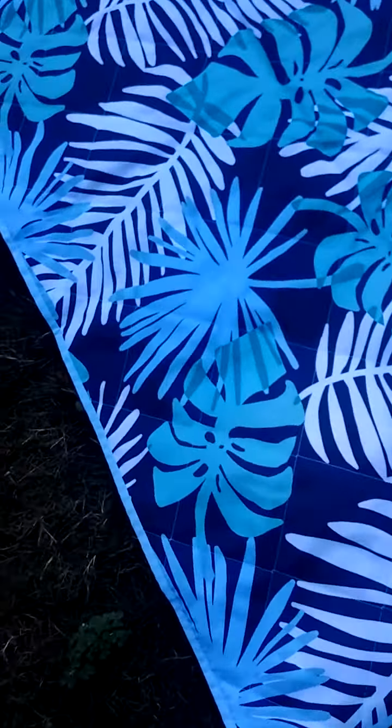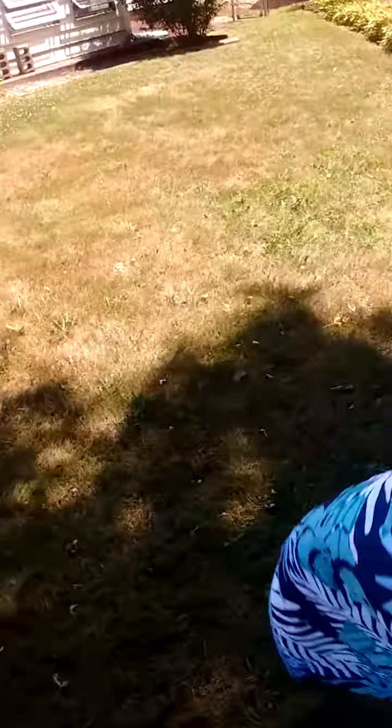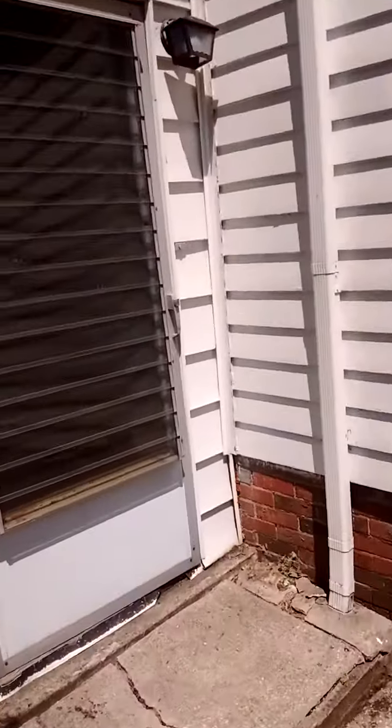I'm going to go ahead and pick this up. My yard's looking pretty good, and we're looking forward to August — that's when this privacy wall will be put up. We're going to go inside now.